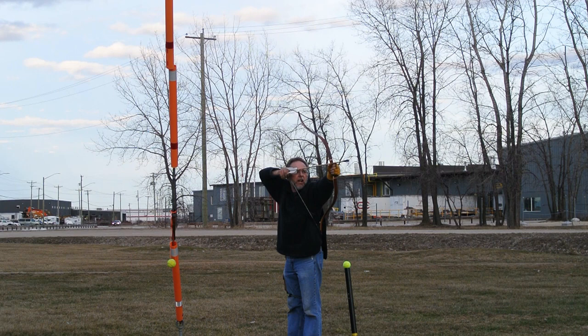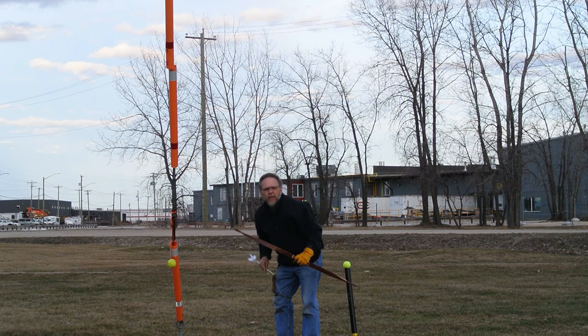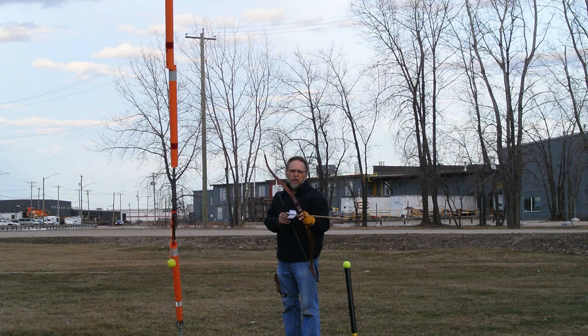Starting with the wooden flufu arrows — 680 grain. Attempting to keep at the same level each time. That's got some bounce and it carries, so that's kind of deceptive. It's not grabbing the ground.